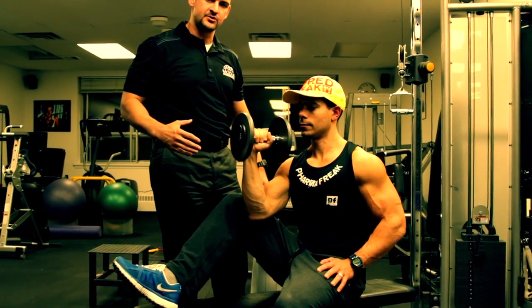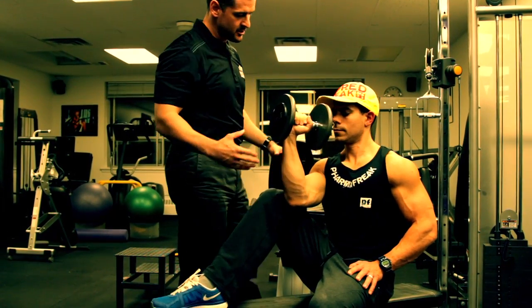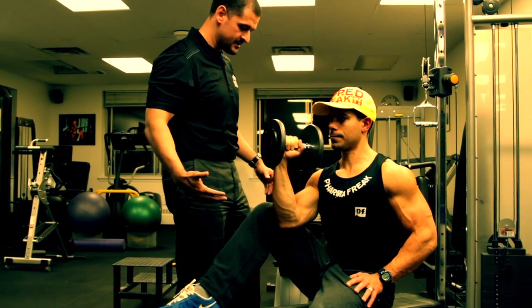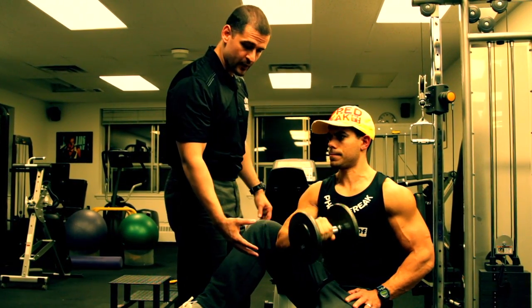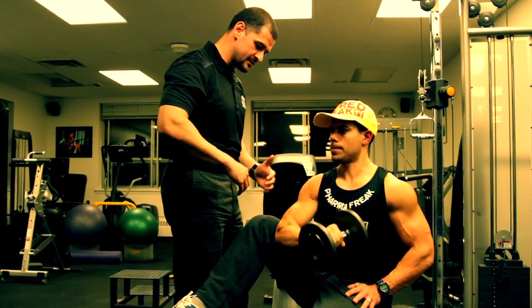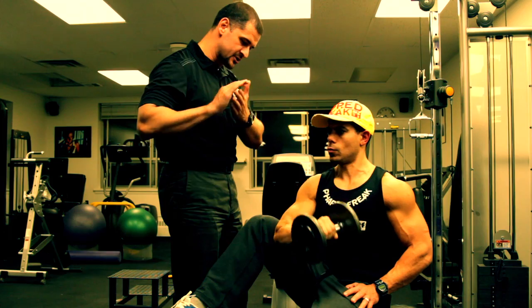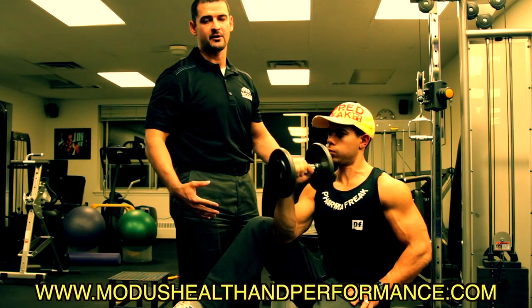A better way to do this exercise, using an eccentric load on the muscle, would be to assume this position or some sort of variation. What you're doing is lowering the weight on a 3 or 4 count, then bringing it up. If you find that the weight is hurting you or it's too heavy, you can support yourself on the way up, but the most important part is using the 3 or 4 count on the way down.